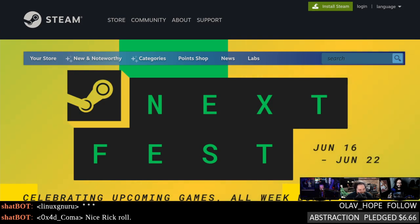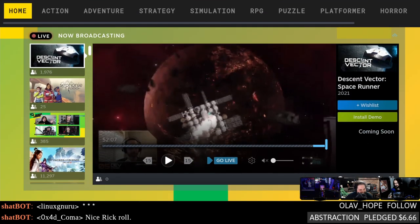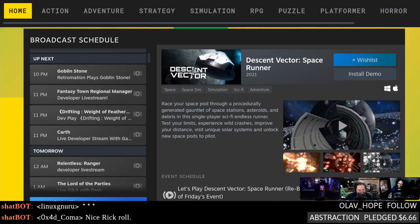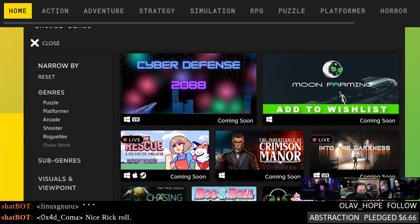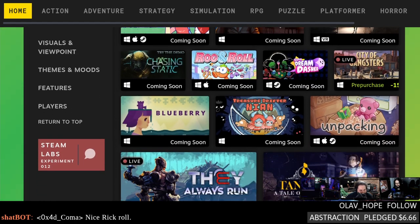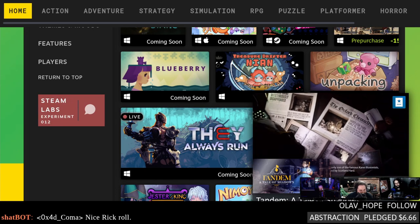It's Steam Next Fest and I'm gonna say exactly what I said last year: let me sort by operating system, Valve, because I don't want to go through all of this going 'maybe this would work on Linux.' Some things have, but you've got to sort through everything — this one only maybe works with Proton, maybe it doesn't.